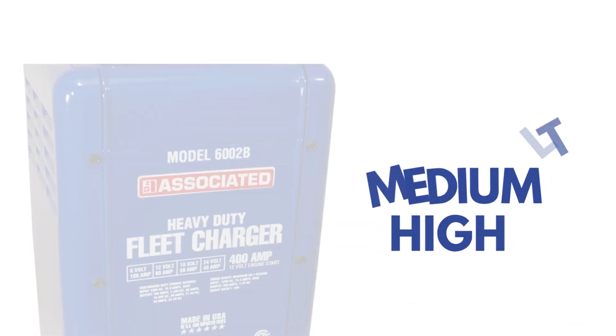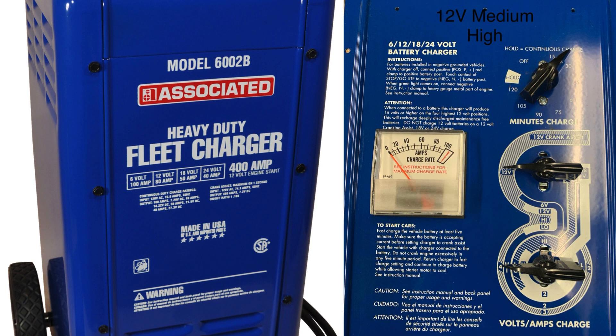12 volt medium high. Middle at 9 o'clock, bottom at 9 o'clock. Delivers around 12.3 volts.